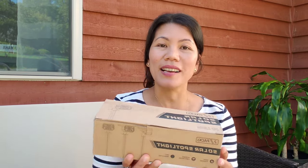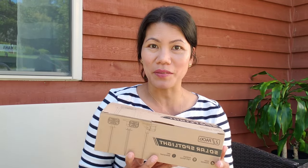Hi everyone, welcome to my channel. If you are new, my channel does product reviews and travel vlogs. For today's video, I am excited to open up another solar spotlight from Little Supplies, so we're gonna see what's inside this box and then do a quick review.